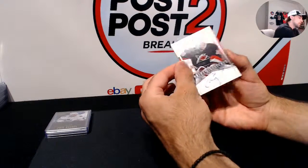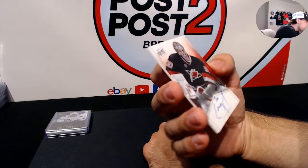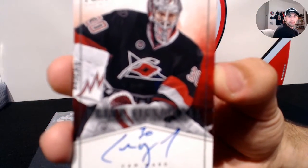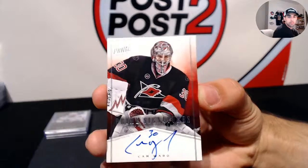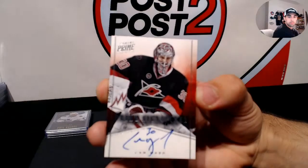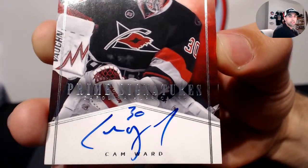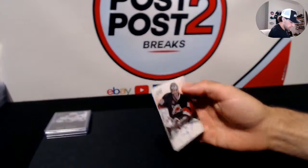Up next, for the Carolina Hurricanes - Prime Signatures, Cam Ward. Cam Ward Prime Signatures for the Hurricanes. Nice one for Carolina - it's an on-card autograph.